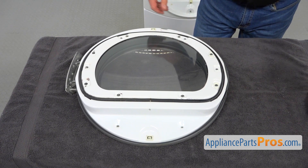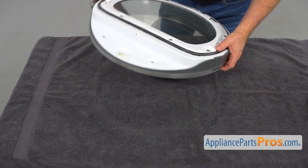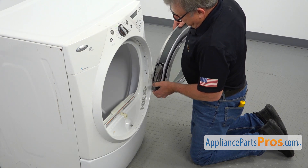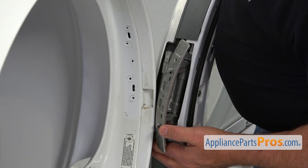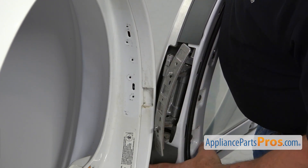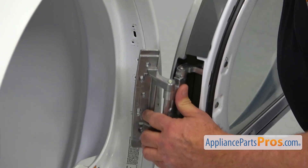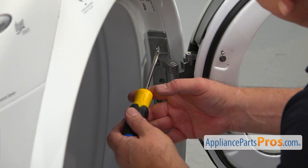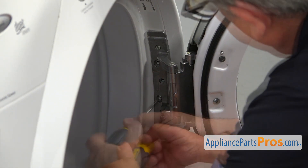Now we're going to install the door onto the dryer. We're going to bring the door and hang it on first before we install the screws. We've got two hooks on the hinge and two slots here on the front panel — we're going to interlock it. Then we're going to secure the hinge to the front panel with five Phillips screws using the Phillips screwdriver.